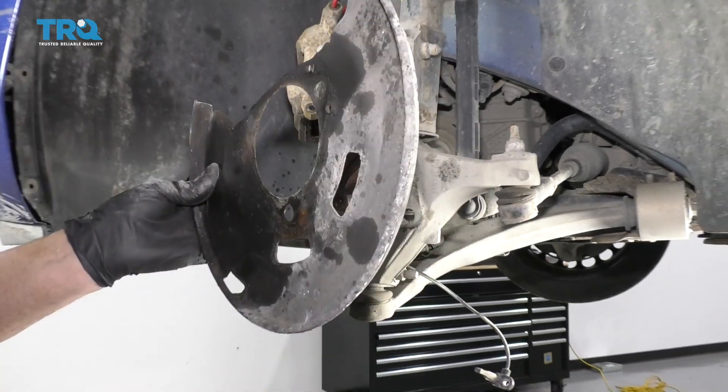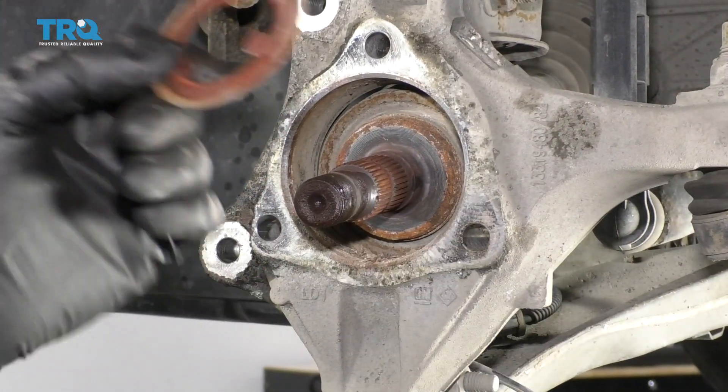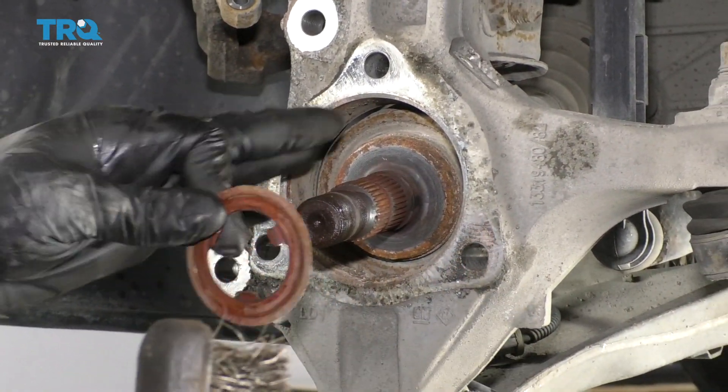There's the bearing, there's the backing shield. There's a little spacer right here — you have to reuse that when you put this back together, so don't forget that. I'm going to set it aside for now.